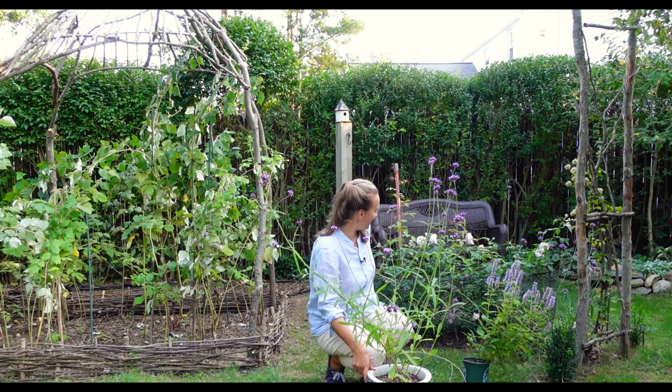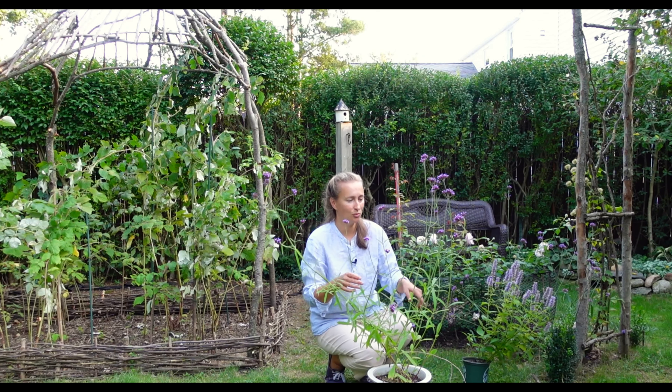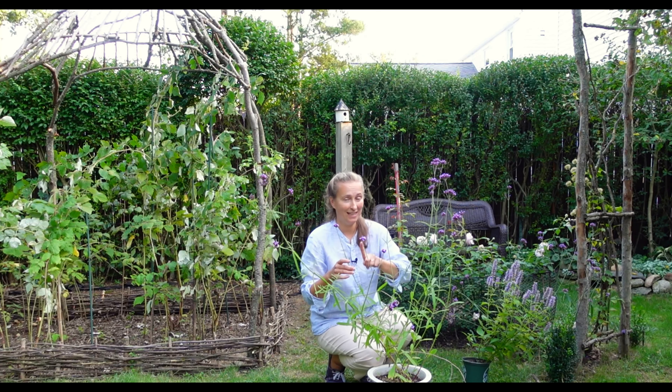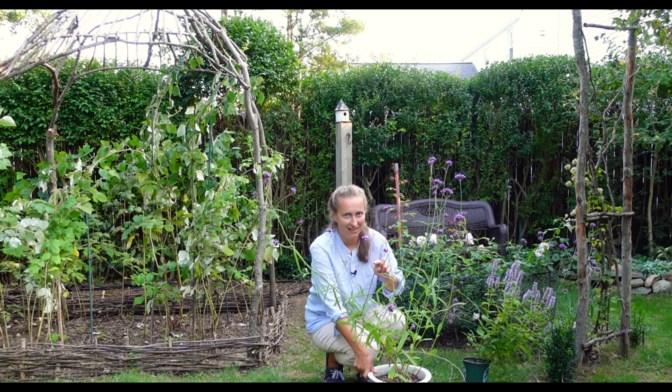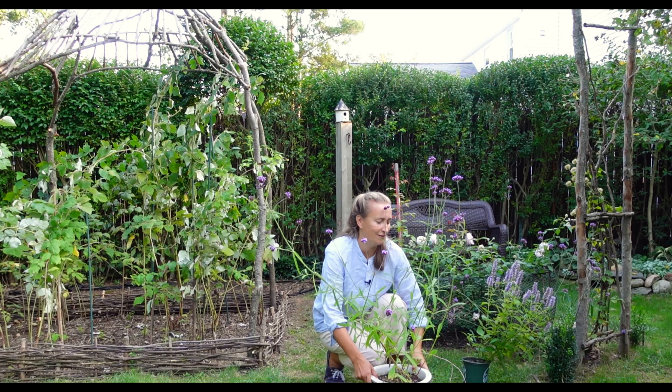I suspect that next year it will be so much bigger and so much fuller. The trick is to overwinter it in my garden, so this year I'm going to try to do it. There are three perennial plants here. I'm going to plant them right here at the back, and hopefully this Verbena will survive through the winter. I will mulch it very well once the cold weather comes. This is plant number one — several plants of perennial Verbena, hopefully, for the season.